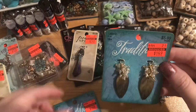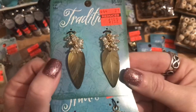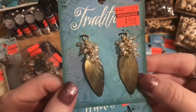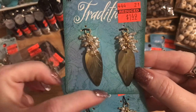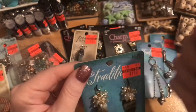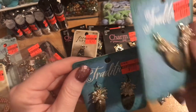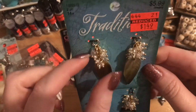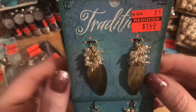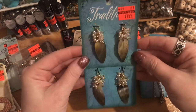I bought two of the shell pendants — thinking earrings and a matching pendant for a necklace. They're mother-of-pearl shell pendants scored and etched with a leaf design, and they already have a really pretty cluster of crystals and pearls at the top. These are beautiful — I absolutely love them. Regular $5.99, marked down to $1.49.